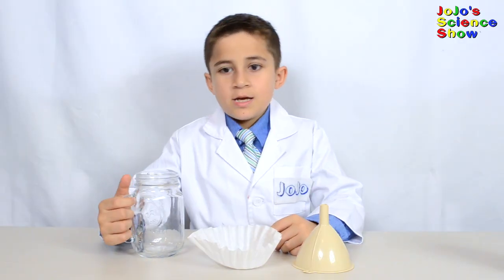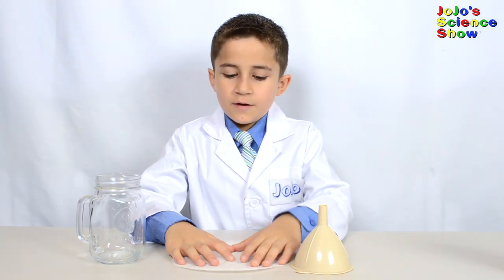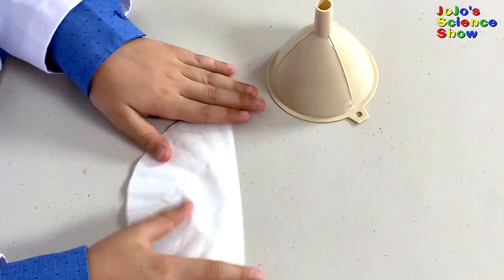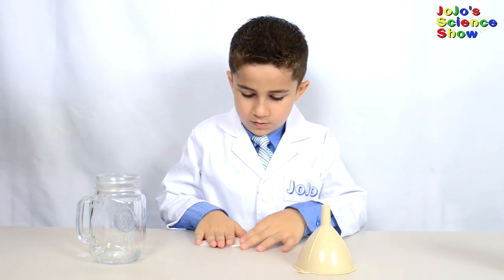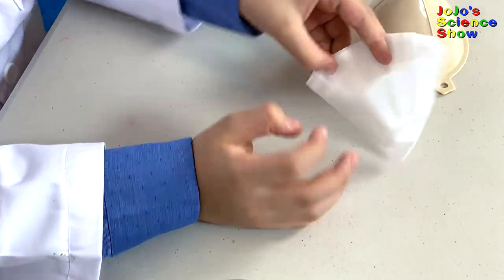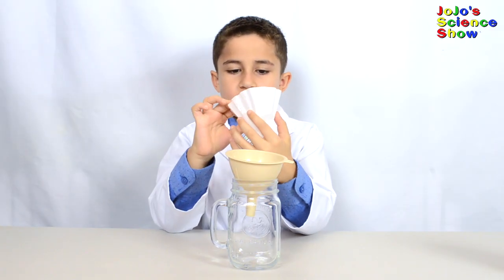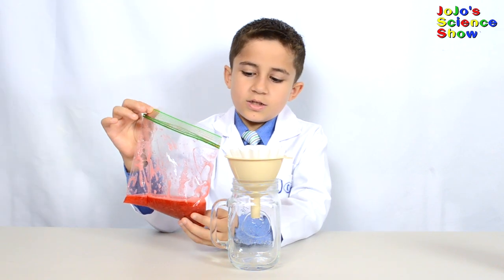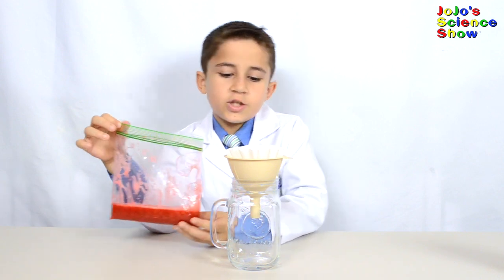For the next step, you'll need the empty jar, the coffee filter, and the funnel. Flatten the coffee filter out, then fold it in half, and fold it into a quarter. Open up the top to make a sort of funnel shape. Next, put the funnel in the jar and then put your coffee filter into the funnel. Pour the extraction liquid and the strawberry slime into the coffee filter, then it'll go into the funnel and into the glass jar.